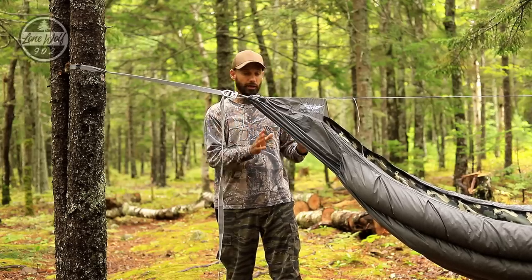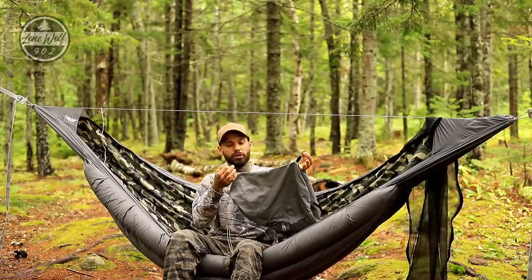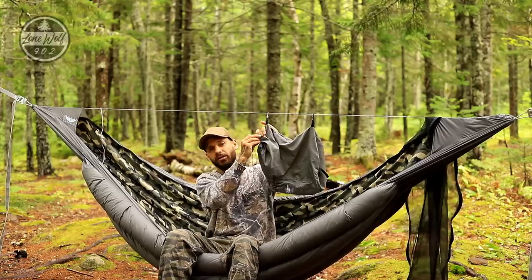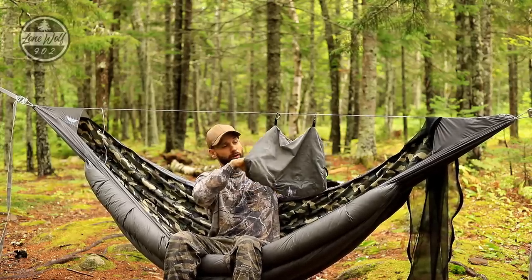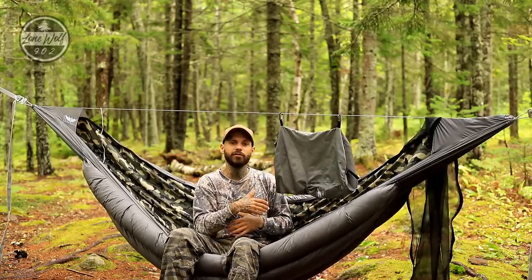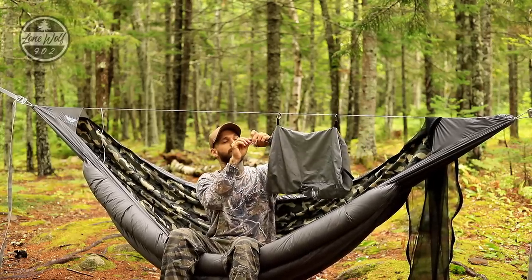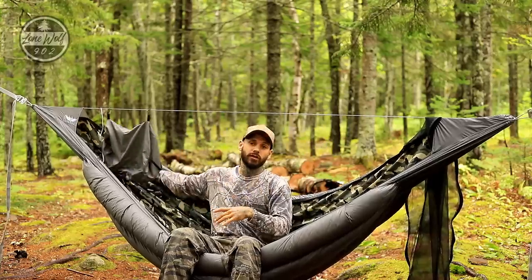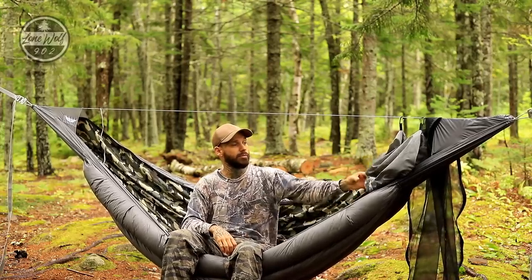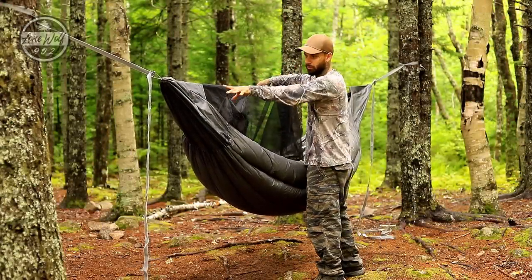One other feature is the storage sack. He included a couple of carabiners which makes it possible to snap it up on the ridge line. It has a drawstring closure with a wide opening that enables me to put all my gear inside — clothing, snacks, flashlights, whatever I need. Even the bug net, if you completely detach it, can go inside. Pull the drawstring and you can slide it to either end of the hammock — head end or foot end — giving you a nice storage loft.